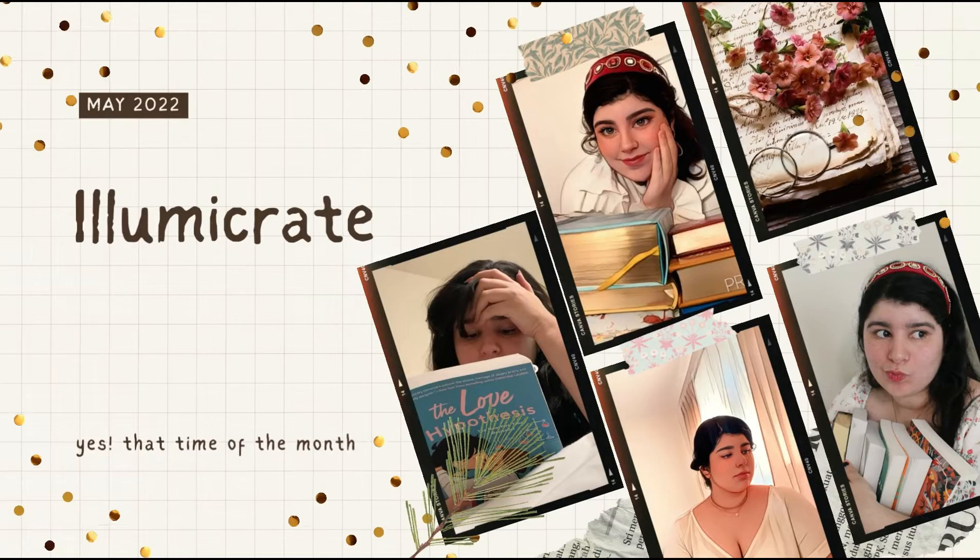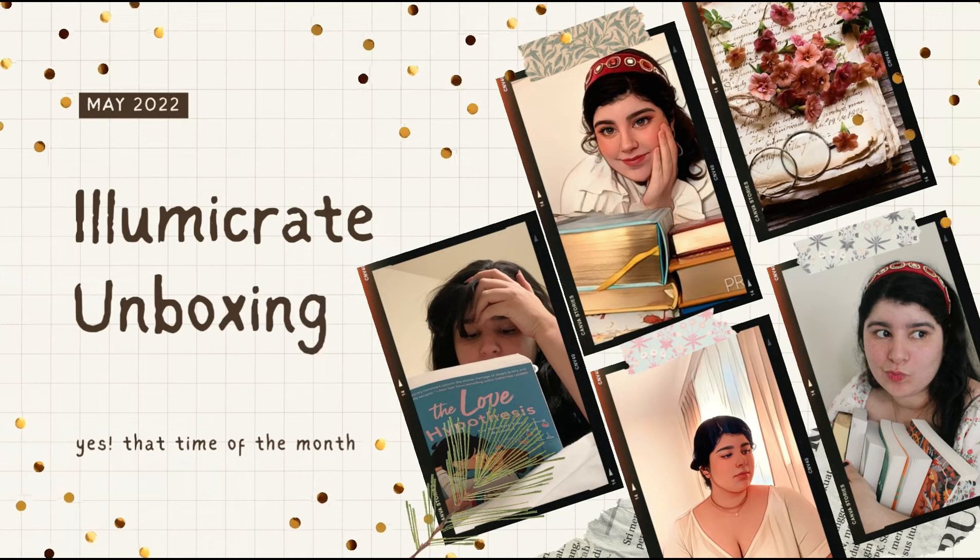I think this month instead of having five items we're supposed to have only four, but the quality of the items is supposed to be better. Let's see if it's worth it because they still charge the same. Until now I've been really happy with the books and the items that I have received from this subscription box.